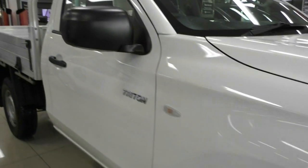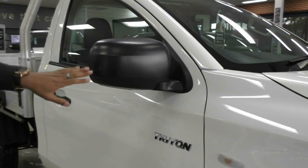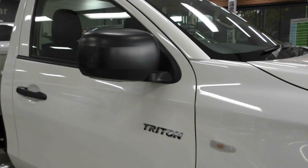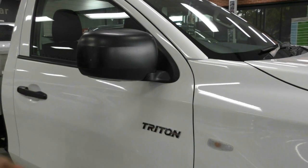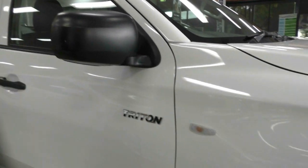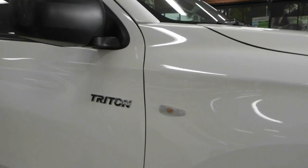We've got plastic side mirrors and door handles. The side mirrors — not surprising, that's what they're made for. There are a couple of little scratches on them, but not really too concerning seeing a few scratches on a plastic mirror. We've also got the indicator built into the quarter panel there as well.